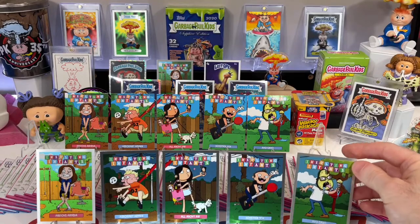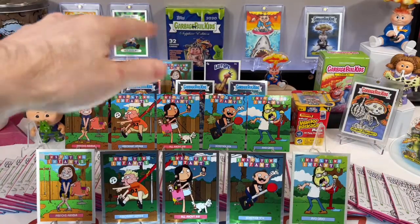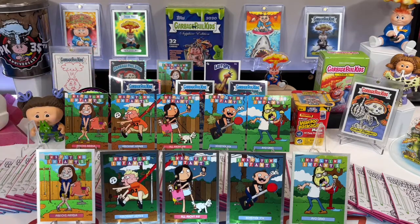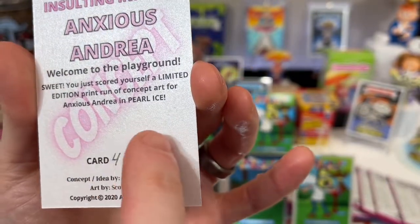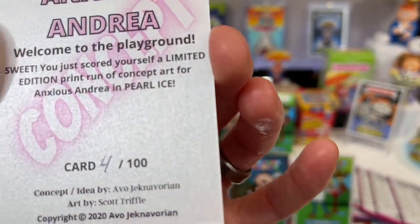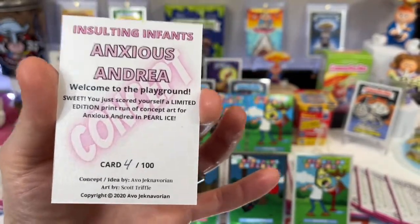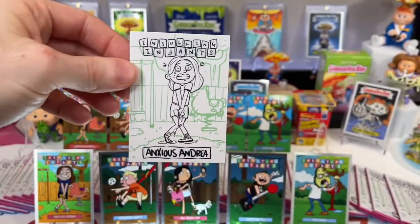I know I'm going fast, but I don't want to make this too long. You can watch all the other videos — I just want to get this out to you. I've been waiting for so long. Now, this is an Andrea concept card, okay? It's printed on Pearl Ice cardstock. If you look at it closely you can see the shimmer — it's glistening. This is Pearl Ice cardstock. This is card number four of 100. I only had 100 of these printed and they're hand-numbered 1 through 100. So the first 100 purchases for any set will get one of these.